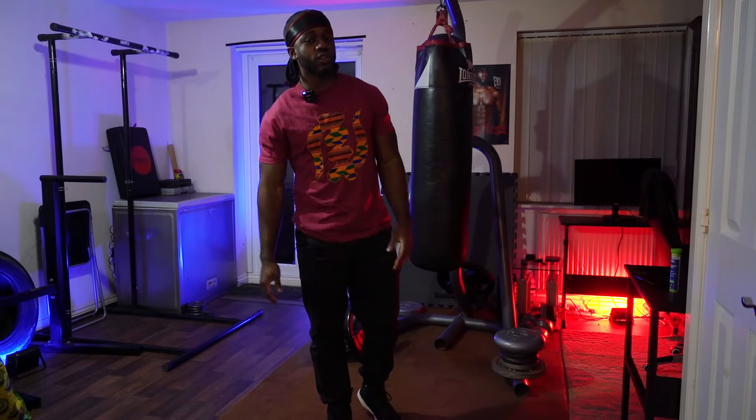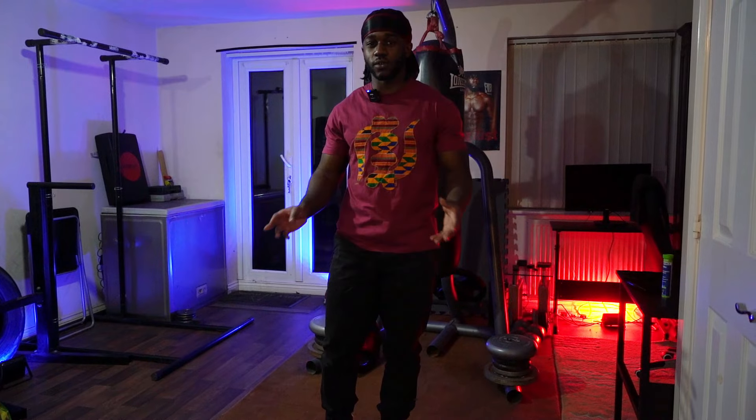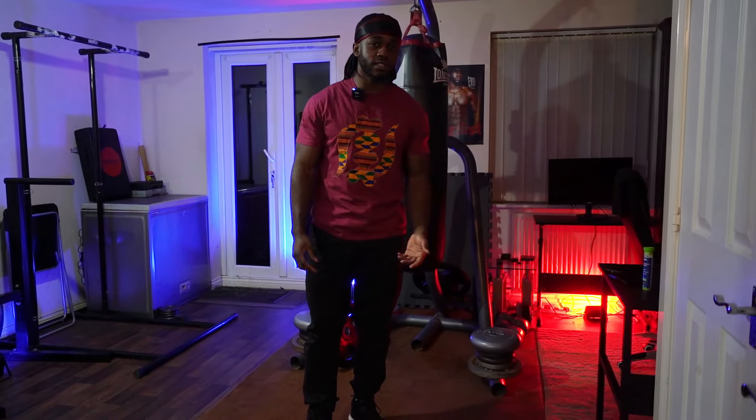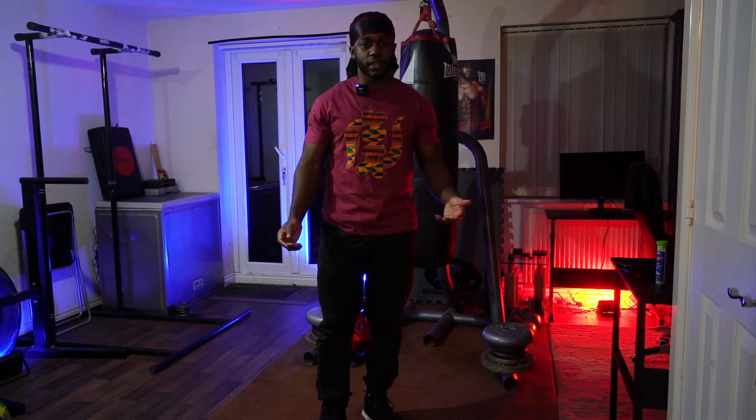What's up YouTube, it's Beautiful Flex and I'm going to show you guys some calisthenics leg exercises that you can do with zero or pretty much zero equipment. I say pretty much because I am going to recommend some equipment for some of the exercises for ease, but you don't need it for all of them.